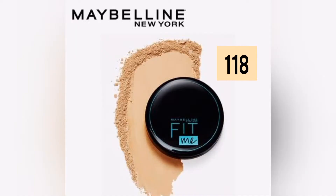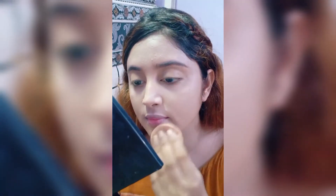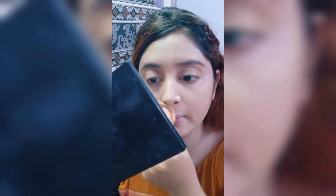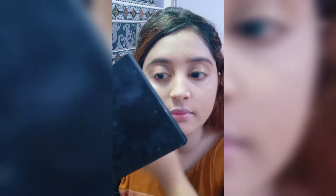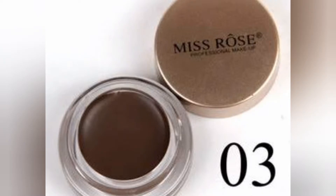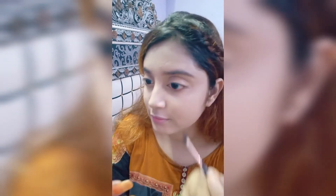Next, apply the compact powder. Then I am using Miss Rose gel eyebrow filler — I really like using this.